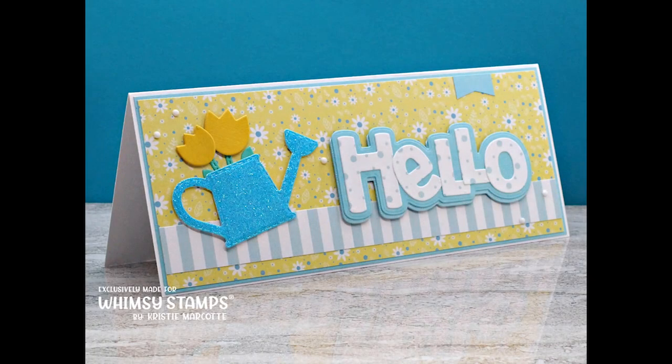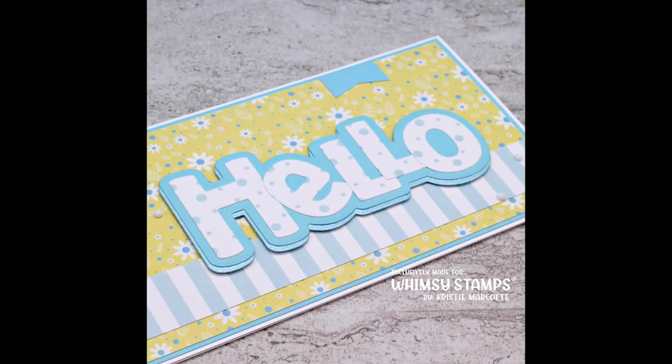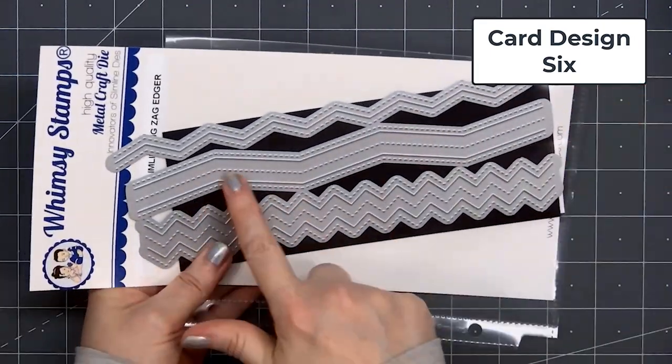So there is my finished card, and I did make two using this design. Most of the cards I make are American Standard A2 size — probably at least 98% — but sometimes it's fun to change that up and make a slimline size card. For card design number 6, I'm using Whimsy Stamps' Slimline Zig Zag Edger.